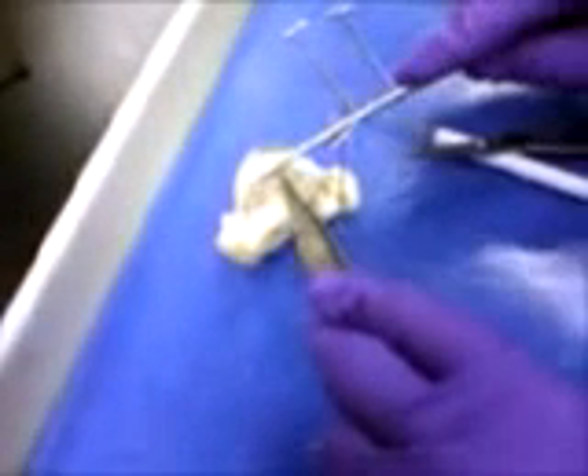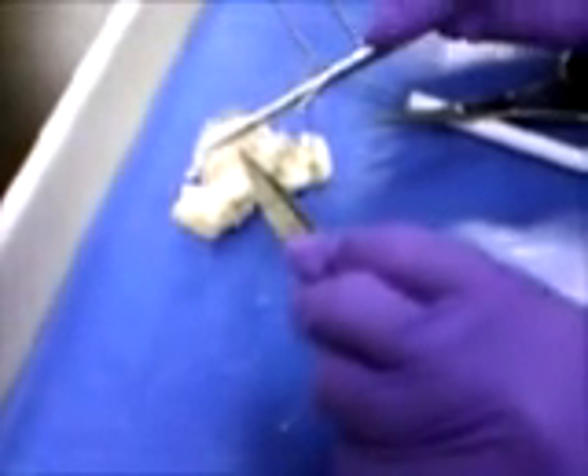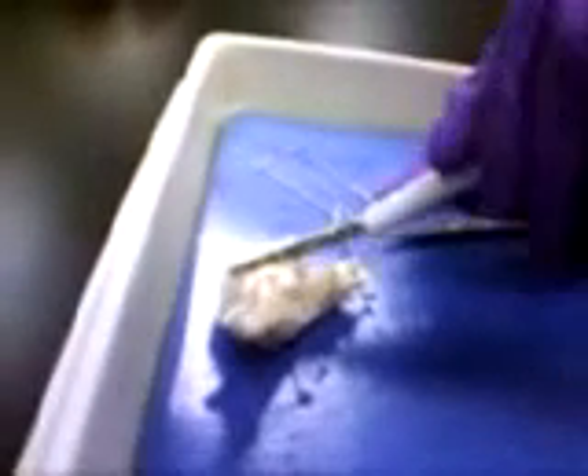Do you want to cut it, Tyler? You want to do it? I don't think you're carving up there. It's kind of slippery. It's hard, you guys. It's hard.